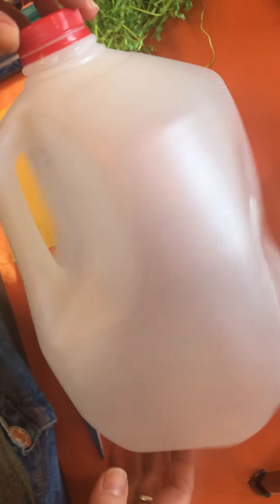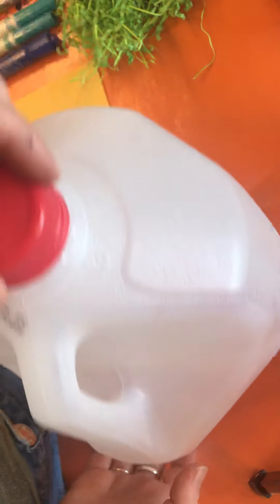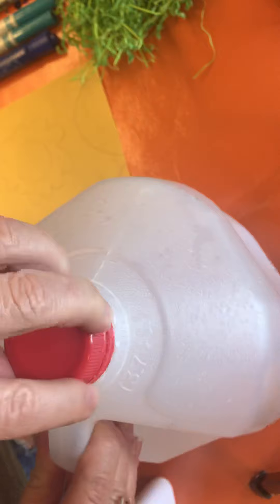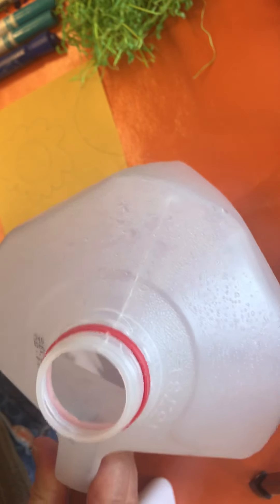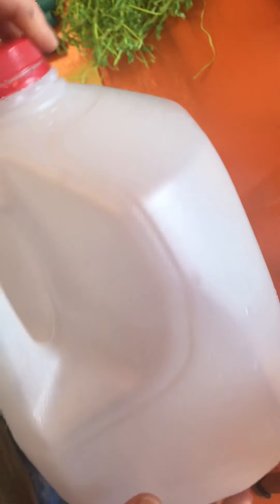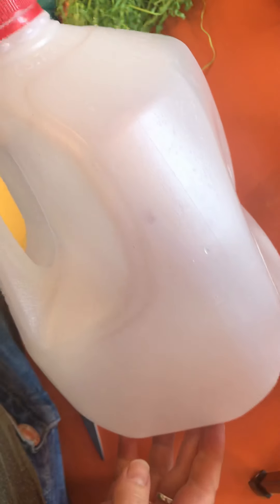We're going to need a gallon jug of milk, emptied out of course, rinsed out and dried. You want to rinse that out with some water — no soap necessary. Rinse it out, dump out the water, let it dry, and we need that top so save the cap too.